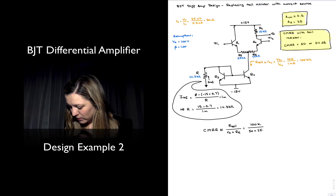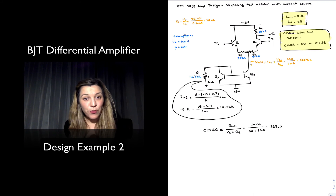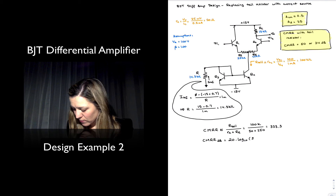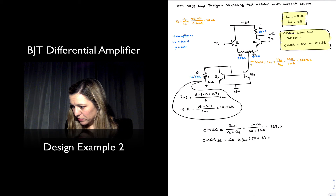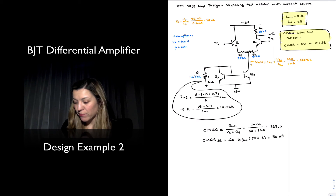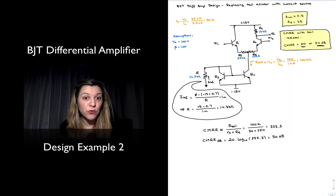I can now continue the calculation. CMRR ≈ 100k divided by (50 + 250), which is 100k divided by 300, giving CMRR ≈ 333.3. In dBs, that's 20 times log base 10 of 333, which gives approximately 50dB. So we can see an improvement already: before I had a CMRR of 50 with a tail resistor, or 34dB, and now I have a CMRR of 333 or 50dB — quite an improvement just by replacing the tail resistor with a simple basic current mirror.